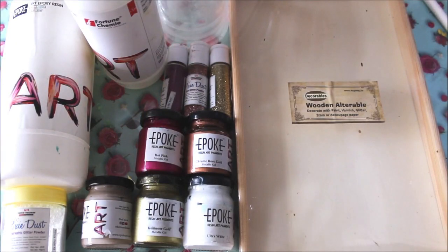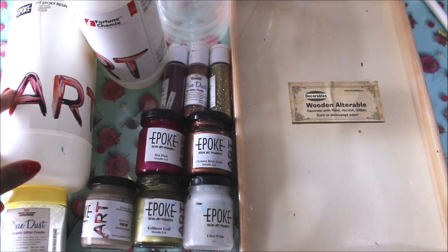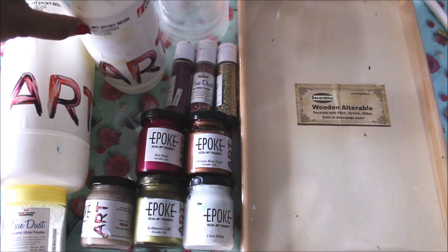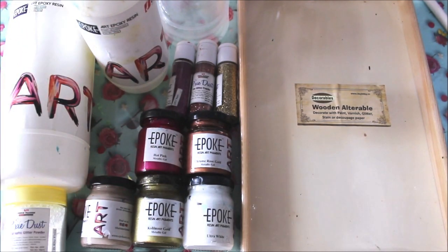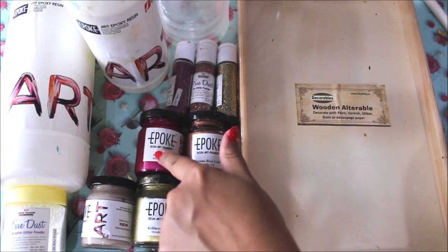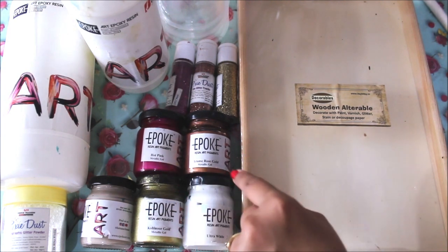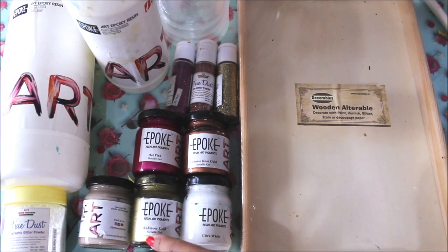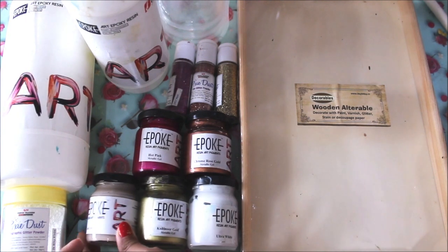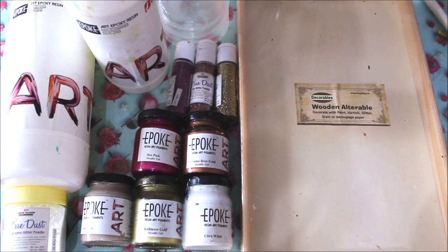Let's check out all the materials for this DIY. First, we need Expo Art resin, which comes in two bottles: Part A is the resin and Part B is the hardener. You have to mix them in a proper ratio to get the exact consistency of a clear resin. For colors, I'm going to use Expo resin art pigments — five different colors: hot pink, chrome rose gold, ultra white, Koi Noor gold metallic gel, and sandstone.